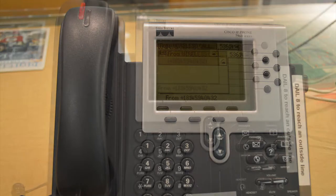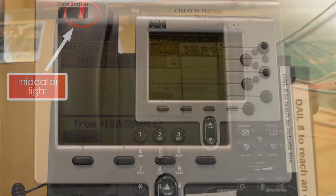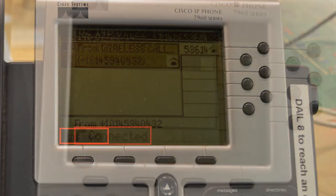When a call comes into the desk, the indicator light on the handset blinks red. In the phone screen, you are able to see the number that the call is originating from. When you answer the call, the bottom left-hand corner changes from the word 'answer' to the word 'connected.'